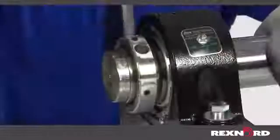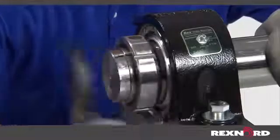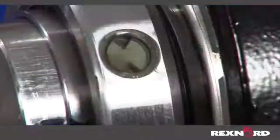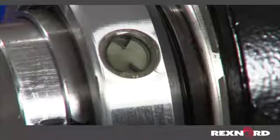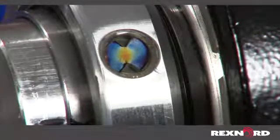It is important not to over tighten the lock nut, as this will dangerously reduce internal bearing clearance and potentially reduce service life. If the visual indicator starts to show yellow and or red indication, the lock nut has been over tightened.